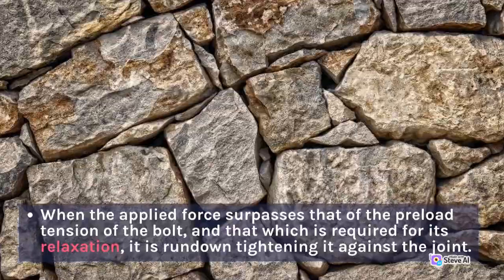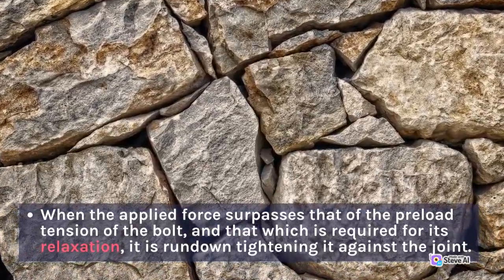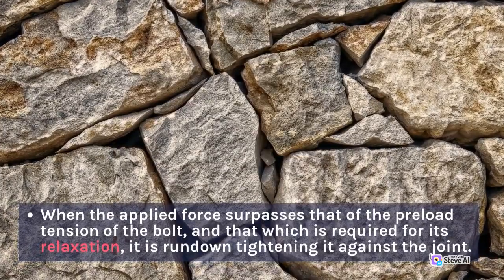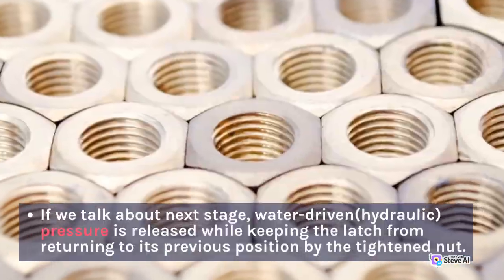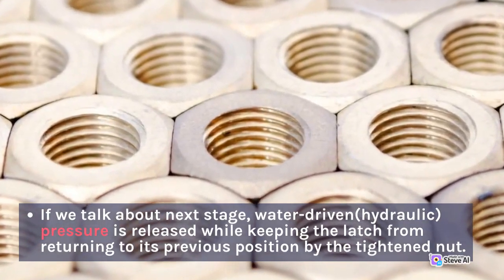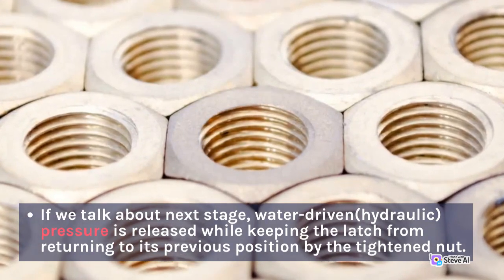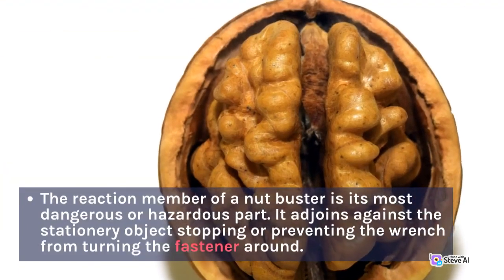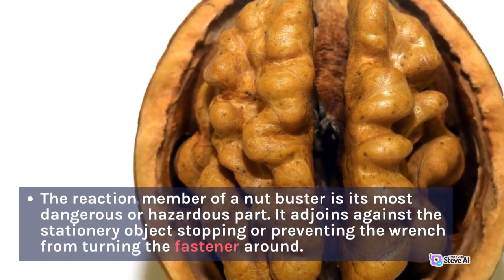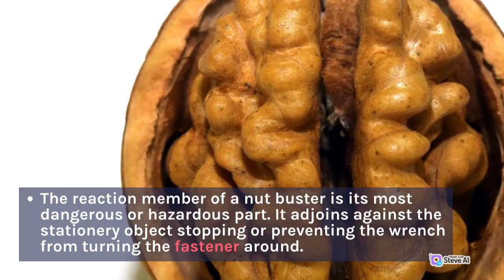When the applied force surpasses that of the pre-load tension of the bolt and that which is required for its relaxation, it is run down tightening it against the joint. Water-driven hydraulic pressure is then released while keeping the latch from returning to its previous position by the tightened nut. The reaction member of a nut buster is its most dangerous or hazardous part, as it adjoins against the stationary object stopping the wrench from turning the fastener around.